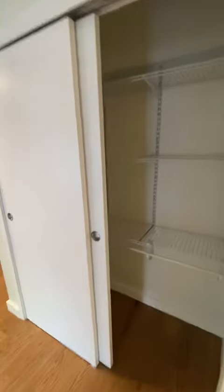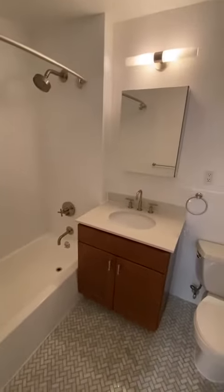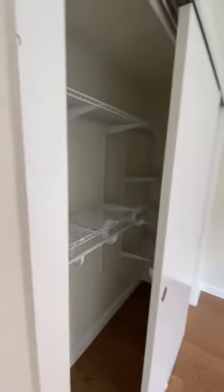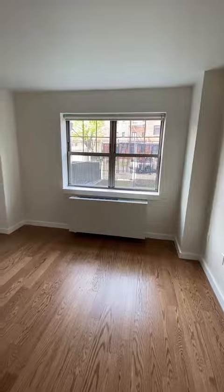Here's the back closet. The bathroom is a good size, featuring herringbone marble flooring, a good-size vanity, and under-sink storage as well. The bedroom has a good size closet in the back.